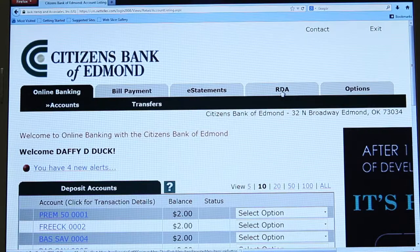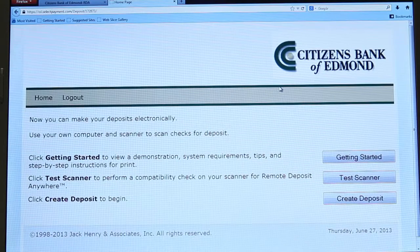The first thing that you'll want to do is disable your pop-up blocker in your internet browser. Then, once you've logged into your account, click on the RDA tab. Once you're on the RDA homepage, first-time users will be asked to install the RDA driver. Select Run and wait for the driver to install.